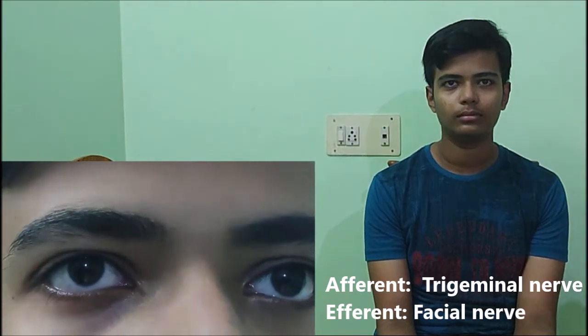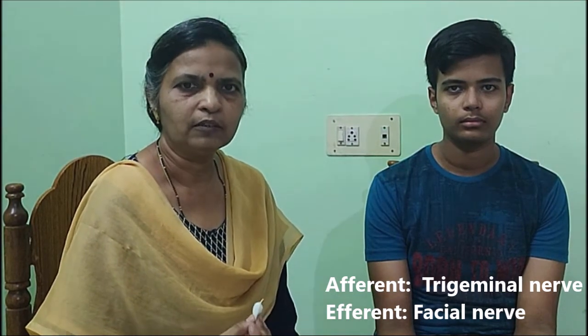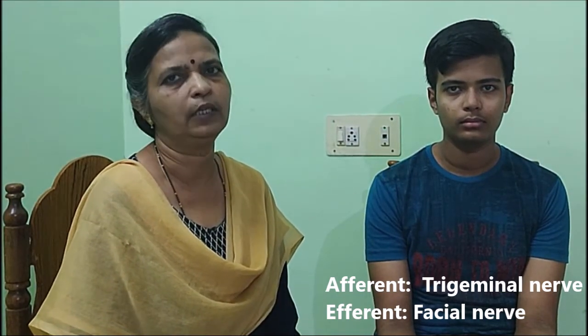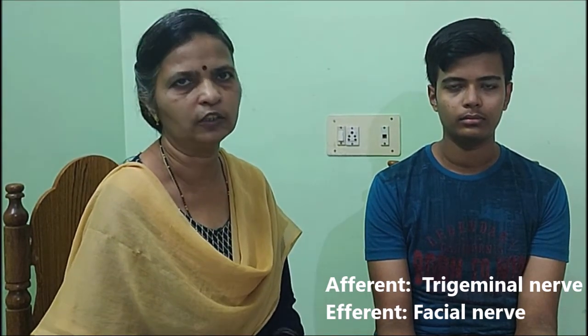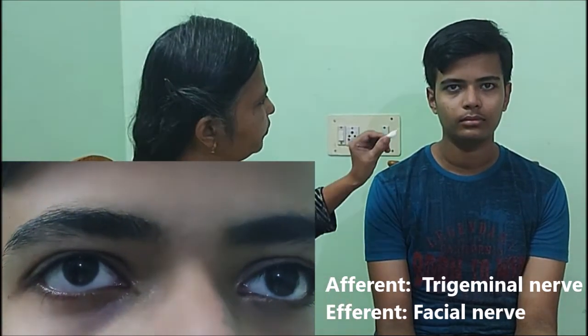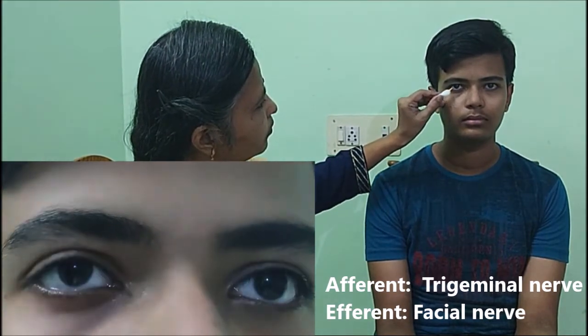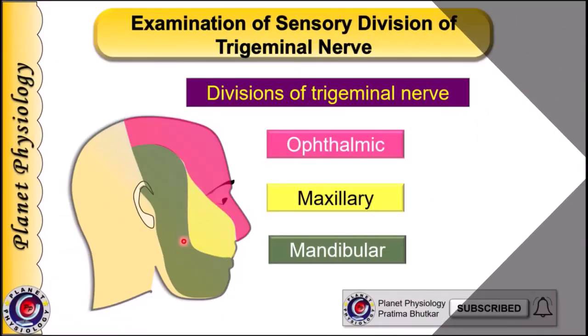For the corneal reflex, instead of touching the conjunctiva, we touch the cornea. Important precautions: do not touch the central part of the cornea. The cotton should touch only the peripheral part of the cornea near the sclerocorneal junction. Corneal reflex was confirmed present on both the right and left sides.